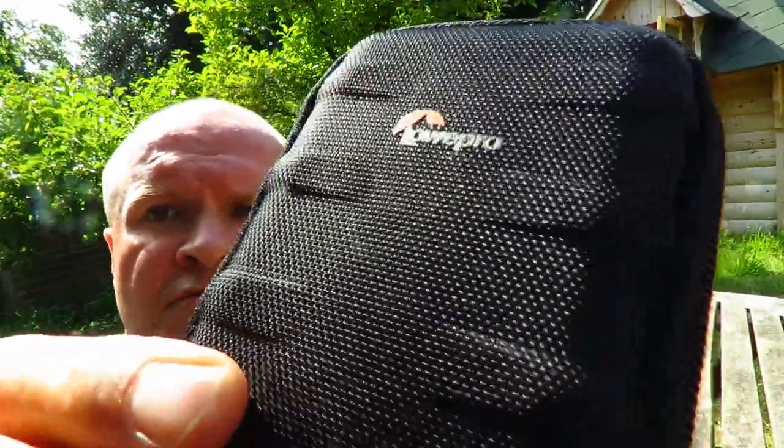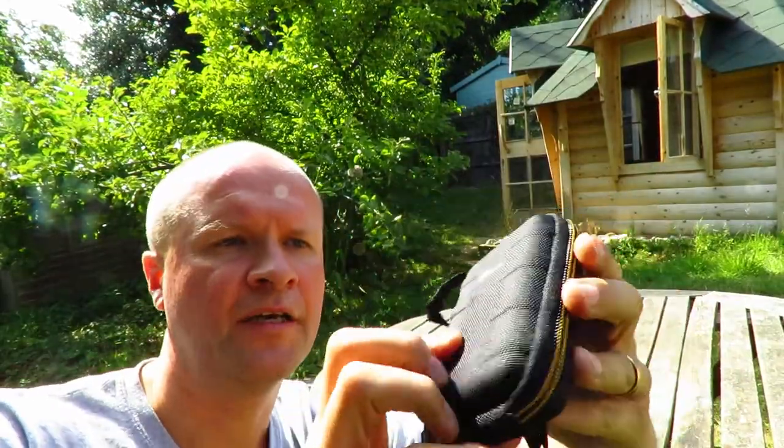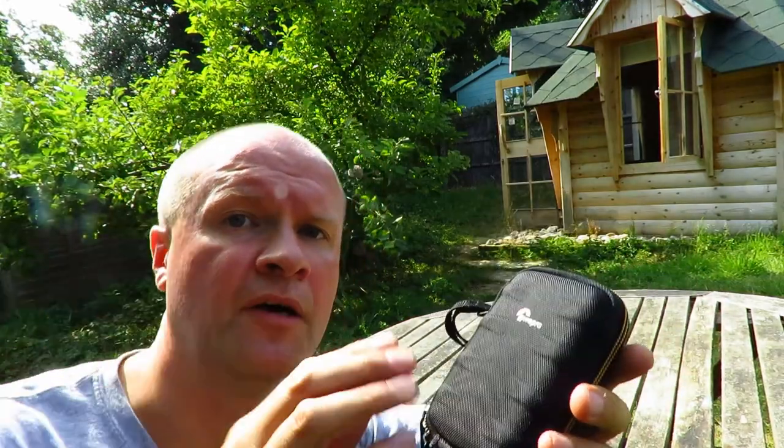Hello, I'm Neil. Welcome back to the Happy Hut. Thanks for clicking on this video — this is going to be a really quick video. I'm just going to demonstrate the Lowepro Santiago 10 camera case or camera bag. I saw it in John Lewis; I'll put a link in the description below. I might even put it in my GoPro Hero 5 Black playlist.